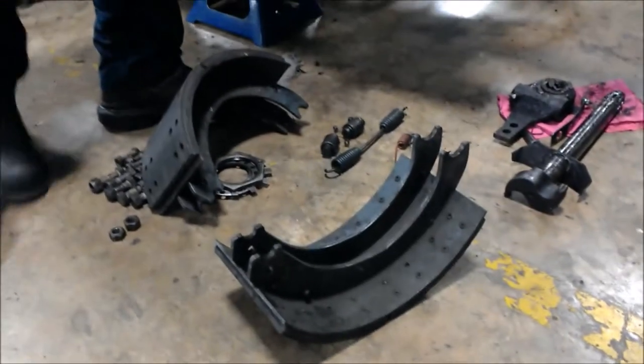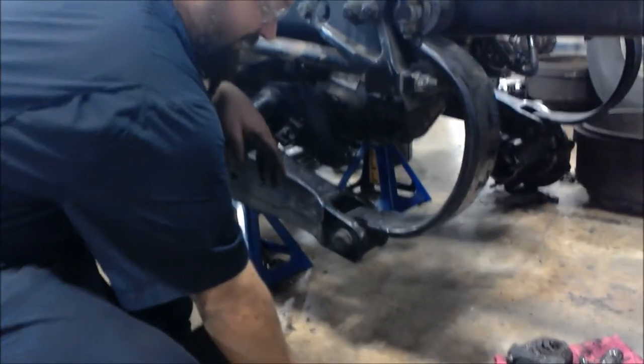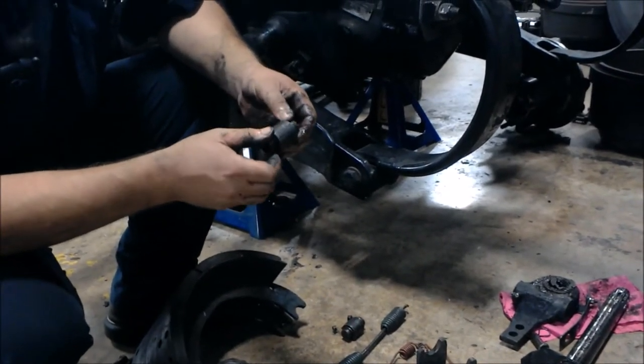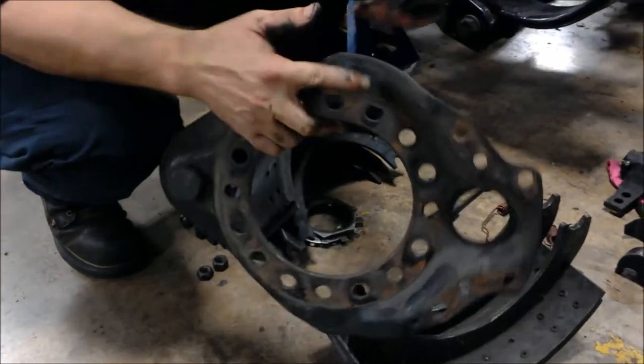When you do service the brakes, you'll obviously be getting new springs as well. The rollers on the opposite side — where the S-cam rides — if you want to check this for excessive wear, we're going to do the same inspection for this side.